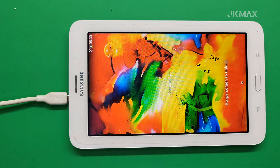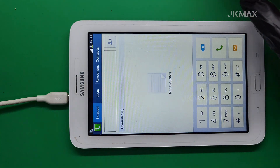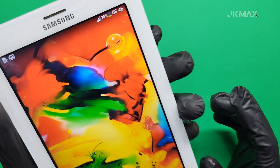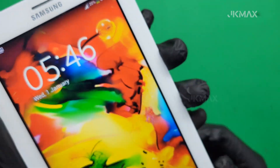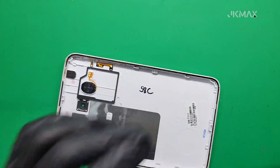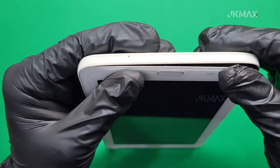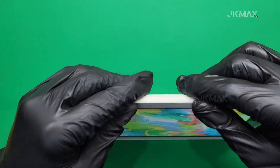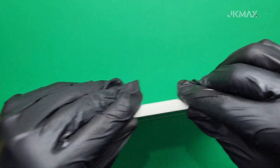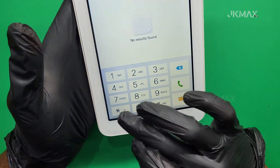This method works well for many older tablets and smartphones with battery drain issues, but always handle lithium batteries with care. Never leave them charging unattended when using DIY modules. Thank you for watching. If this video helped you, don't forget to like, share, and subscribe to our channel for more smartphone and tablet repair tutorials. Drop your questions or repair requests in the comments below — we're happy to help.